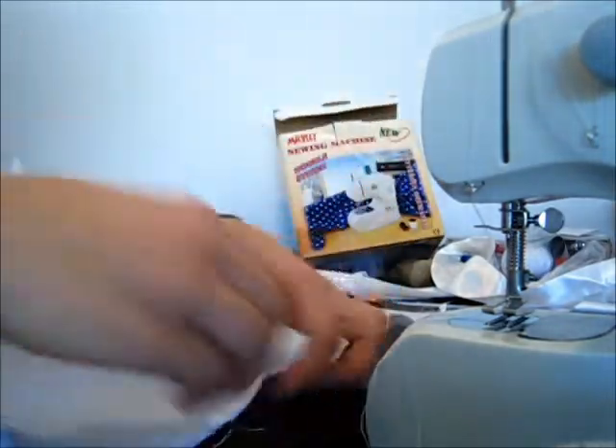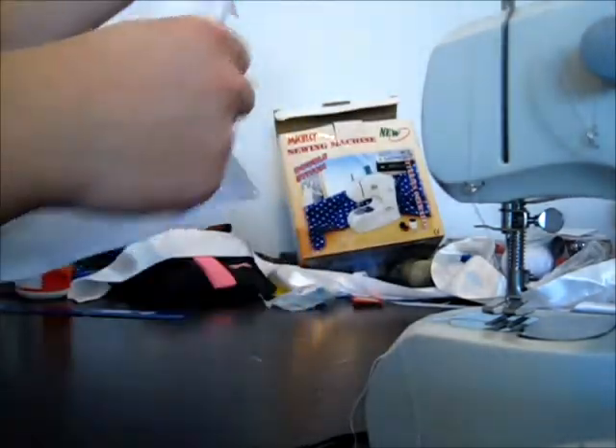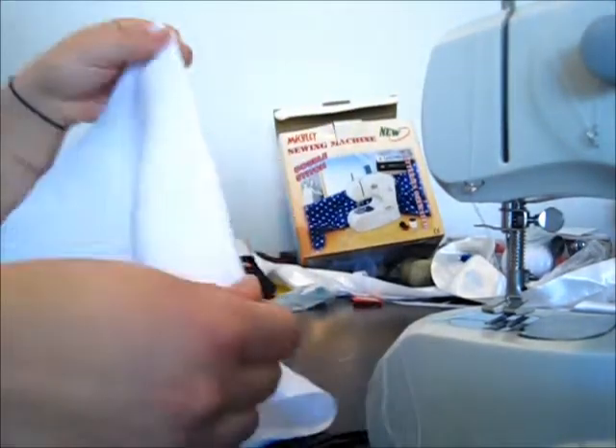So you have your first part done. Now you have to do the second part and then the top. Once you have both sides sewn up, all you have to do is measure about three inches — or however wide your ribbon is — and just score it right here, and then we're going to make another line of sewing right there.